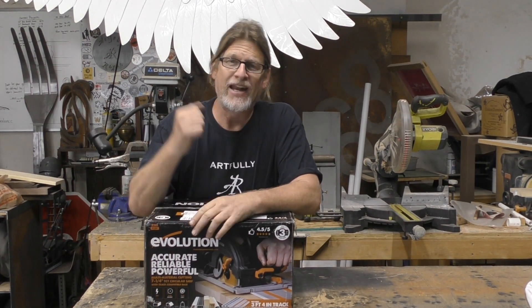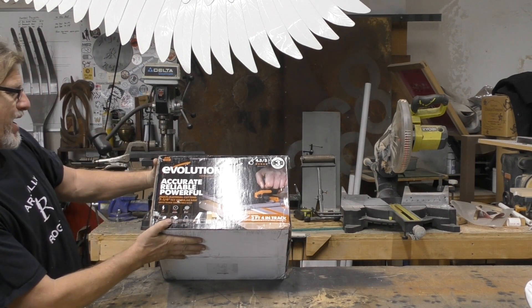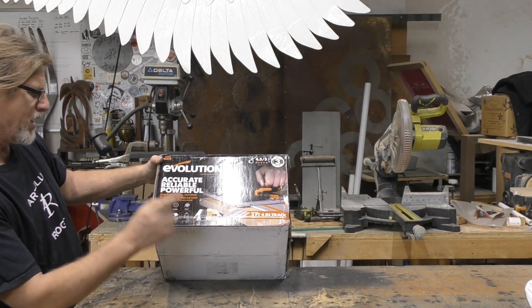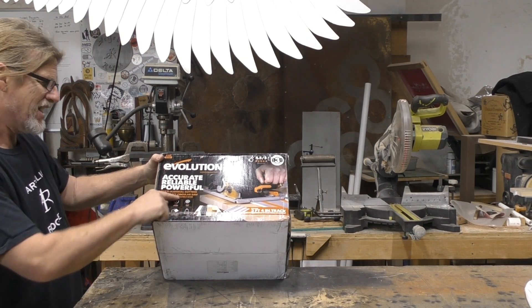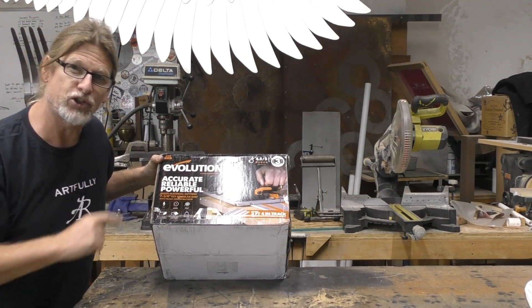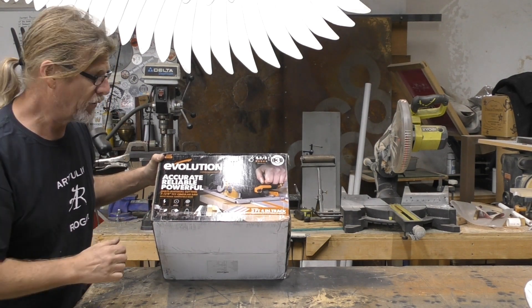Hey everybody, this is Doug with ArtfullyRogue and in this video we're going to take a look at this very cool tool from Evolution Power Tools. It is the multi-material cutting 7 1/4 TCT circular saw with track compatible base. Let's open this box up and see what we got.